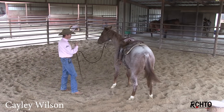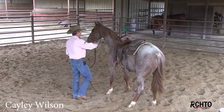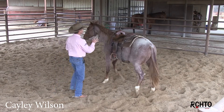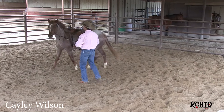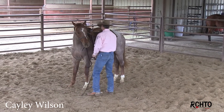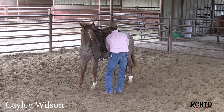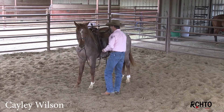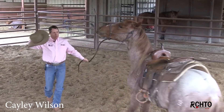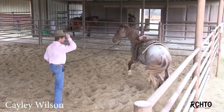I always want to have a little bit of feel and energy from my horse so that if something happens, I want him to go away from me, not into me. That's just something to be aware of as you're working. I've got that back cinch done up a lot more now. I'm going to chase his front end off of me right there.